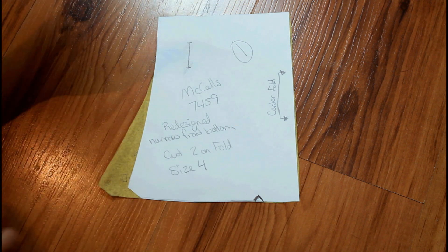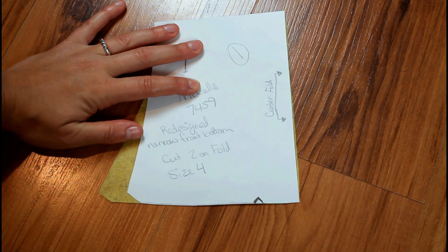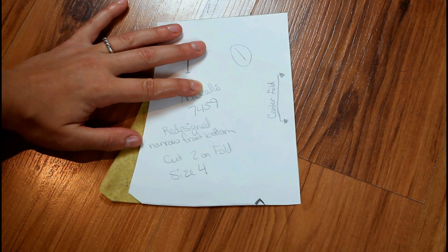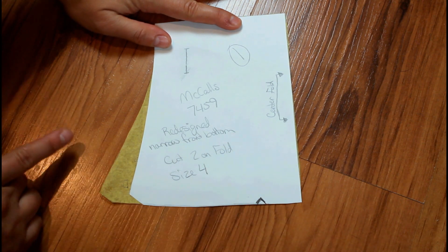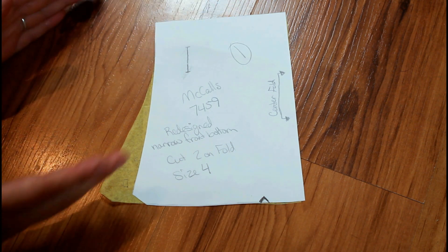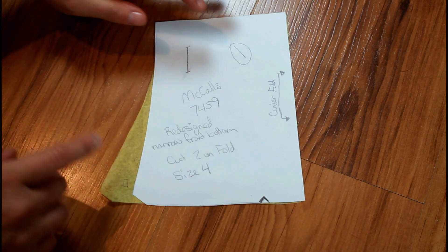Hopefully it won't end up looking weirdly proportioned or anything. But there's nothing else I can figure out and still get the whole design on it, because the entire design is really cute. In order to make it a little more pinafore-looking, which traditionally has more straighter front sides on the bib.